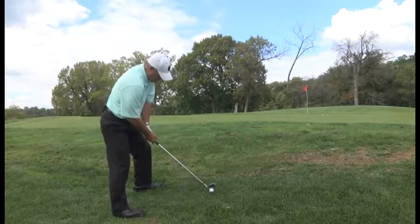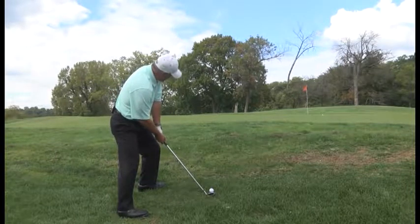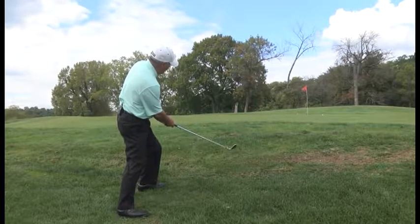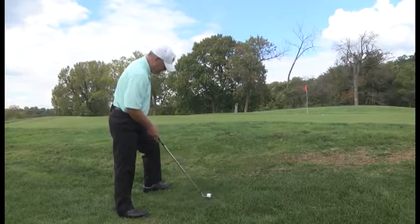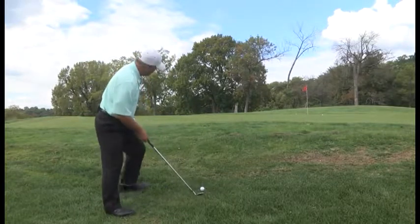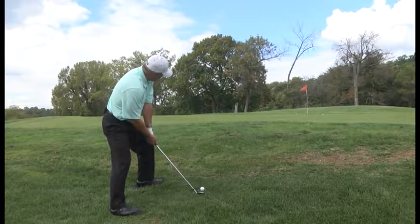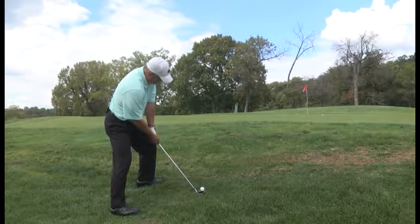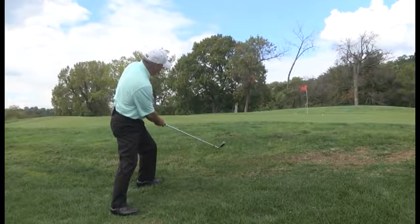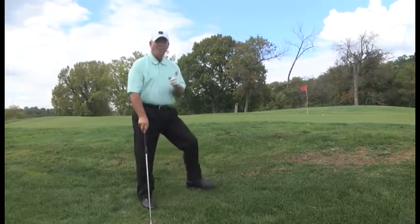Ball position forward, left heel. Shoulders are sloped the same way the ground is sloped. Now how hard to swing — that's a guess. That just takes practice. That's how you hit a shot when you have a severe upslope. We'll be right back with more golf tips.